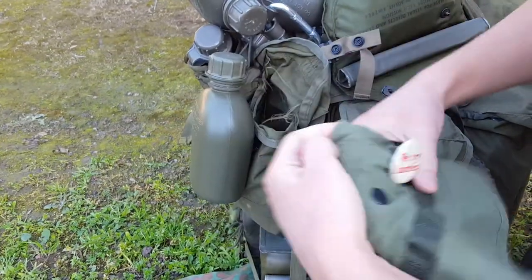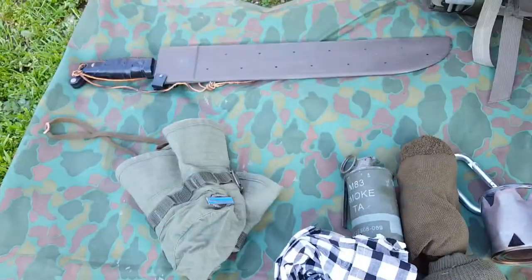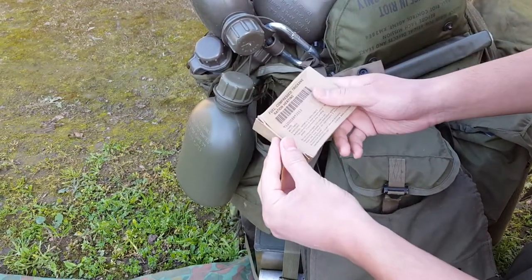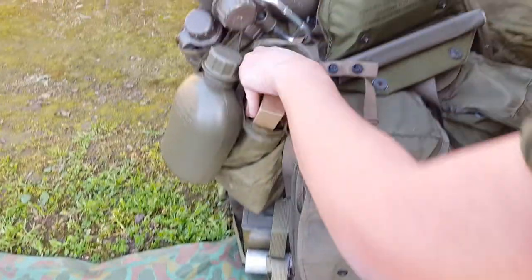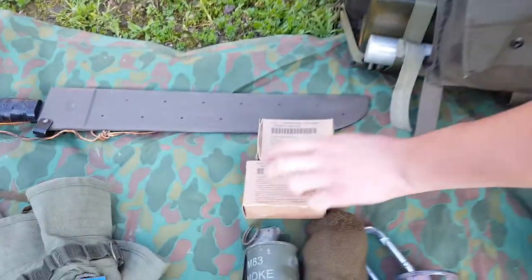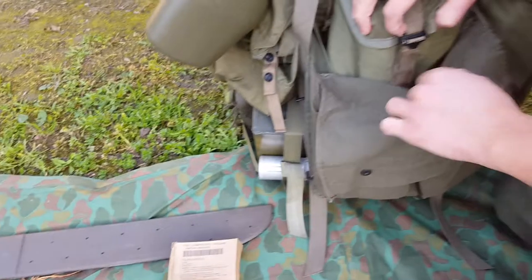There's an extra boonie hat — I've already showed this off in my previous videos. Here's heat tablets for rations. I've actually found a few on eBay that were, I believe, '70 dated, and they look almost identical to these. That's the first pouch.